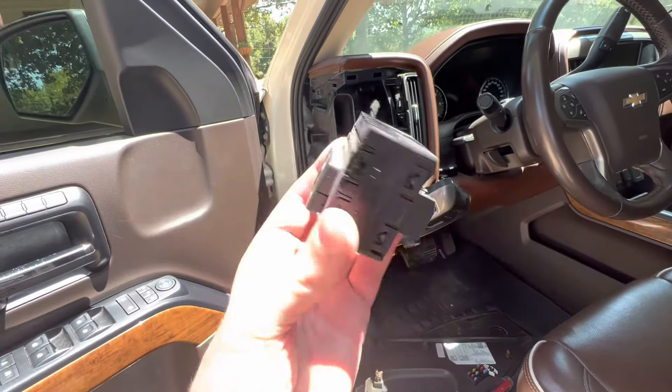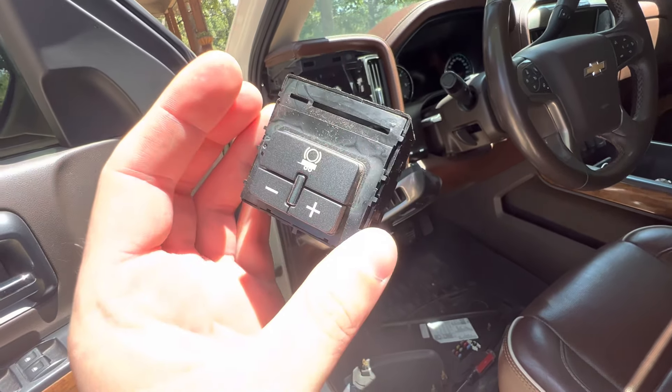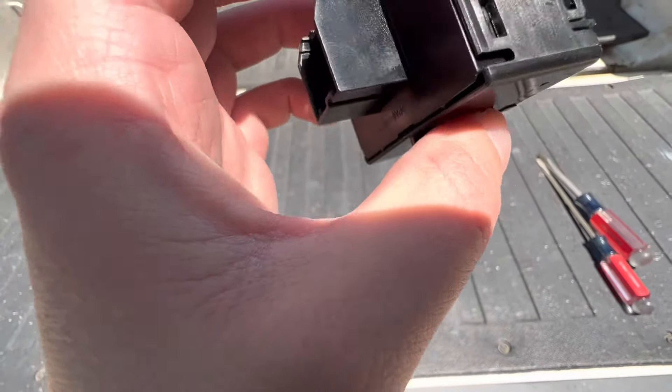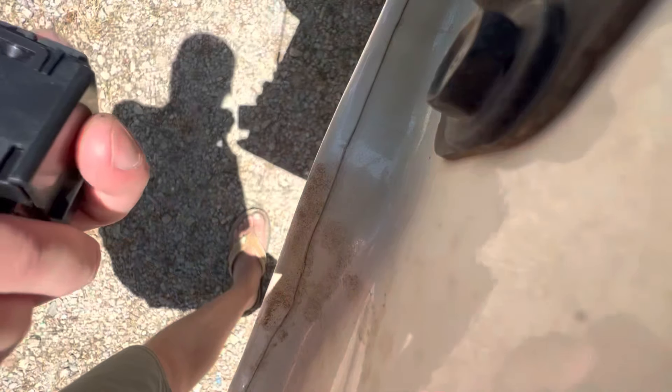If you want to stay and hang out and see if we can figure this switch out, then be my guest. I'll throw this on the tailgate, break it apart, and see if we can see any corrosion or anything. Easy enough — it looks to me like maybe the front and the back come off with these tabs here, so I'm going to try to bust them open that way.